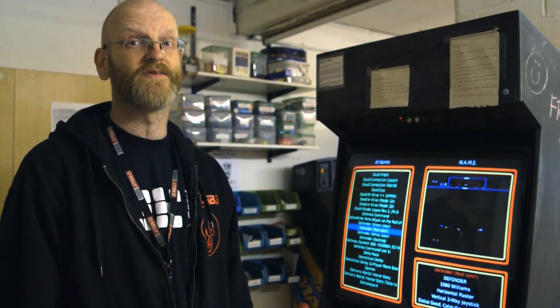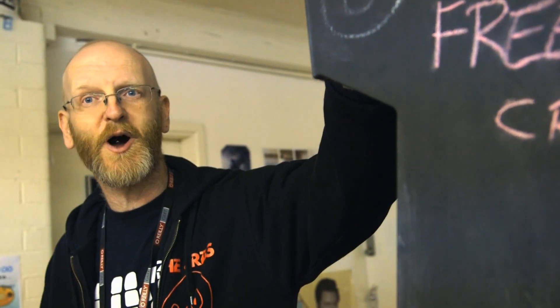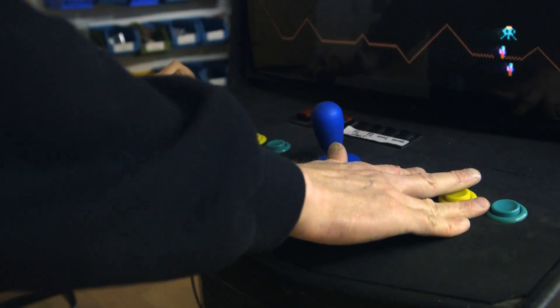When people see it for the first time, they're always looking for the game that they played when they were kids. It's a custom carpentry cabinet that was built around a 17-inch monitor at the time. The reason why it has all of the shape that it has is so that I could play the game Defender in as realistic a manner as possible.